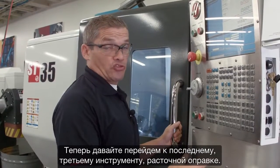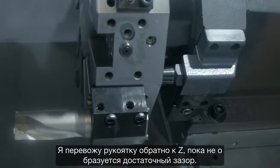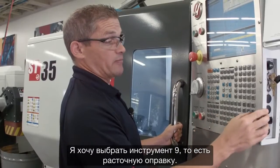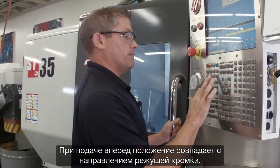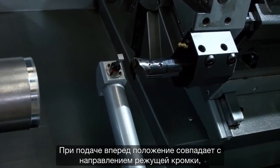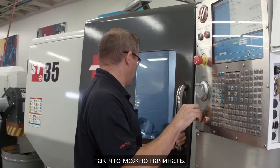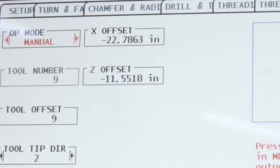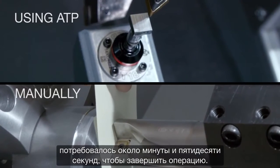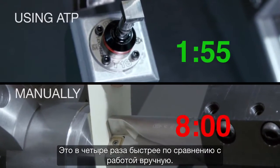Now let's move on to our third tool, the boring bar. I handle-jog back in Z — I don't have enough clearance, so I index to tool nine, the boring bar. I jog forward until my position matches my tool tip direction. There's our third and final tool's offset completed. In total, it took about a minute and 55 seconds — that's four times faster than doing it manually.